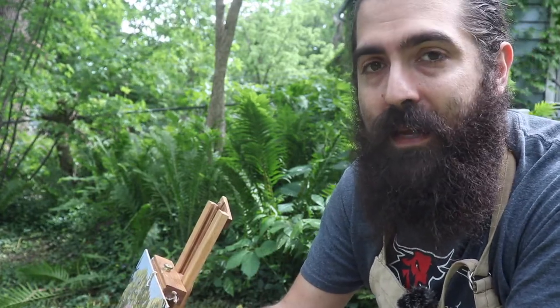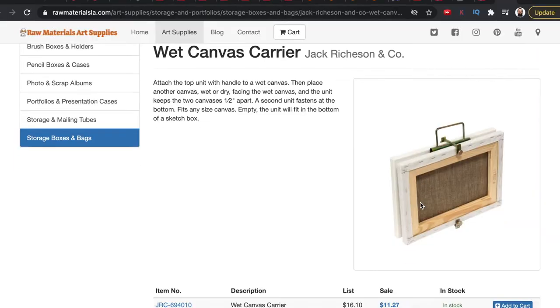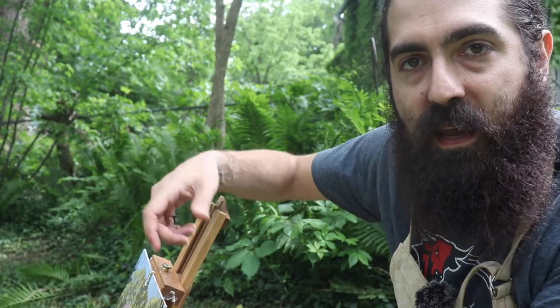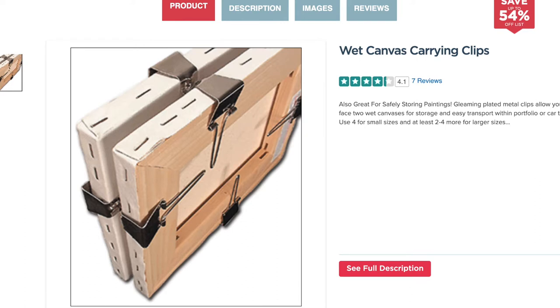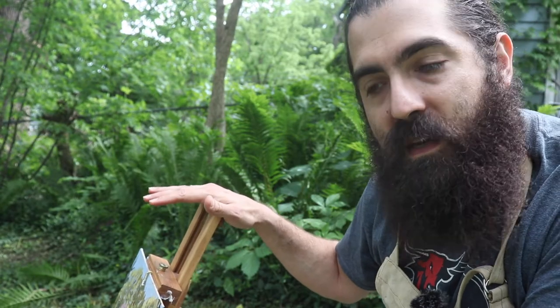Like I mentioned before, a wet panel carrier can be nice if you have multiple paintings — if you're on a plein air trip and going to do several in a day — but then you're limited in the size that you can have. Also, if you paint with canvas, they do make canvas clips where you can basically hook onto the corners of a canvas and carry it that way. I would say that the easiest way though is to go with a method that stays in your easel.